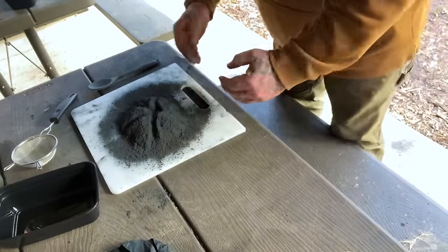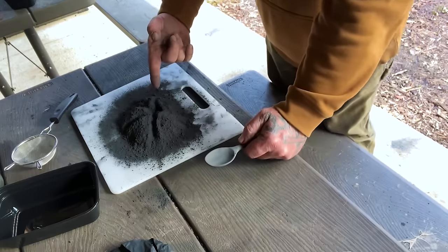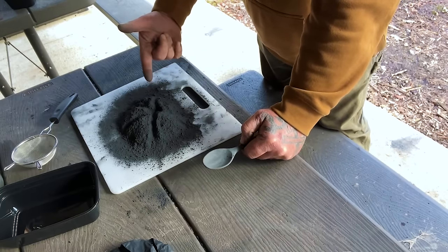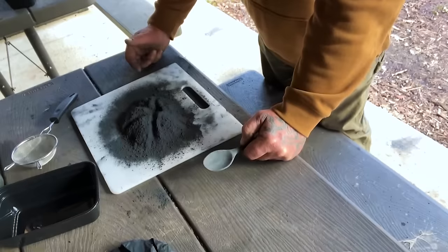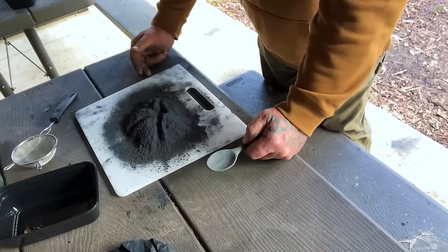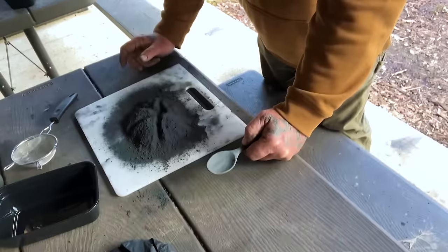Now we've got our mill dust here. What we need to do is test some of this mill dust first. I'm going to take some of this over and hit it with a ferro rod to show you what it sparks like. Then we're going to go to the next level: add some alcohol to it, compress it a little bit, and run it through a screen to granulate it.